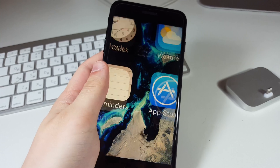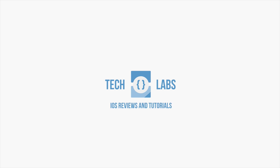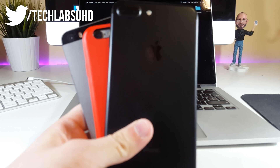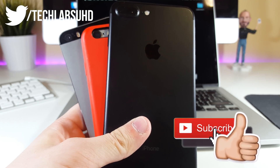Holy crap guys, I've just lost my intro because of this jailbreak. Siri, where are you? What's good name guys, this is Siri and today in this video guys I'm going to show you a completely new jailbreak that is finally out.